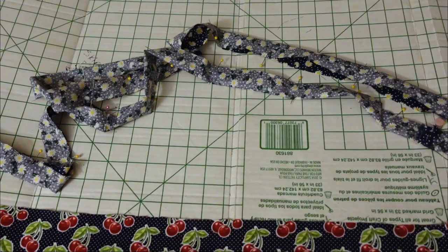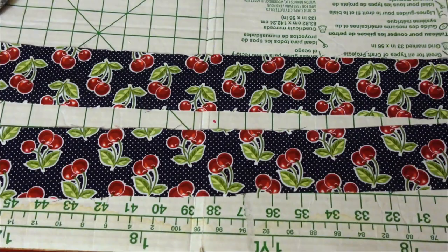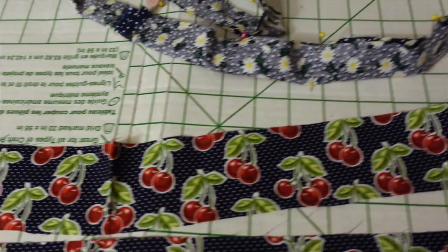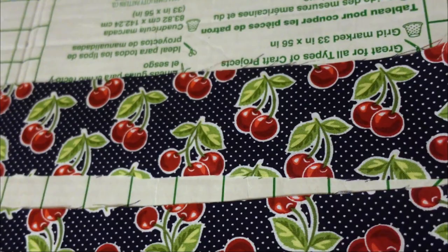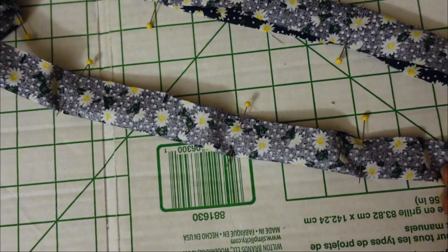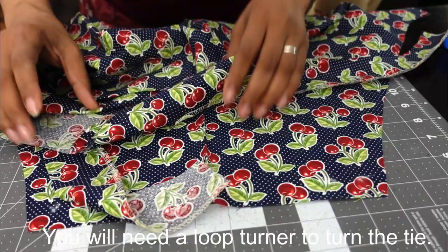To make the ties, you're going to lay the tie out on your cutting board and fold the ties lengthwise right sides together — so essentially it's going to look like this. You're going to pin it. It's so long I can't fit it all in the camera, but you'll fold it upward like this and pin it for the length of the tie. Then you're going to stitch it all the way from beginning to end, leaving an opening so that you can turn it inside out, and then iron it down.